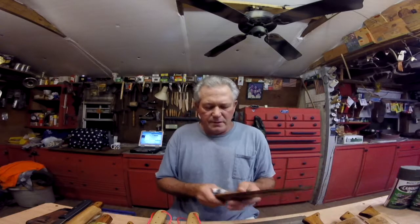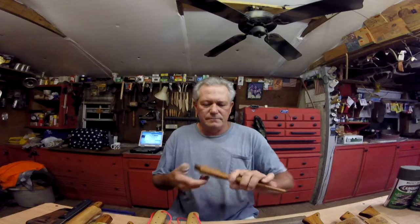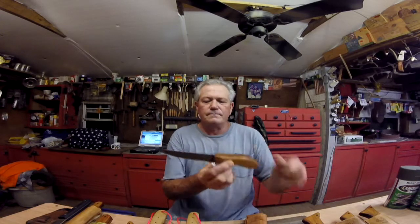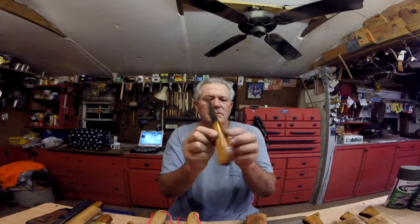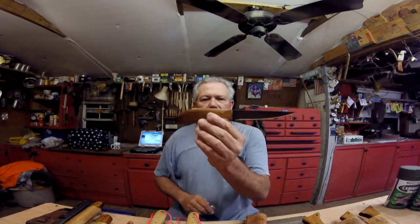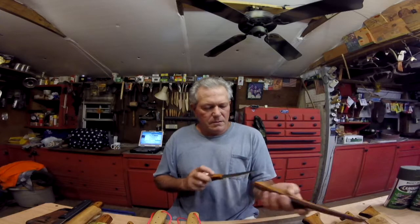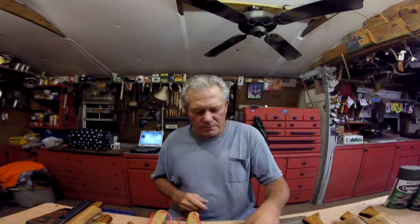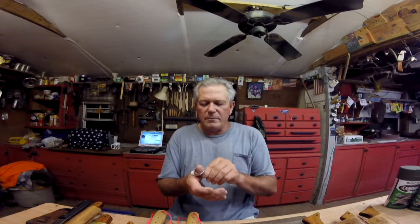Anthony, there's your fillet knife. That will fillet anything you come across. I cut my thumb a little while ago — just a little bit, it happens.